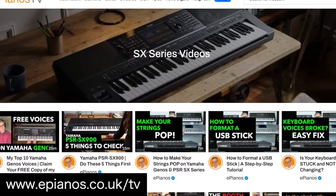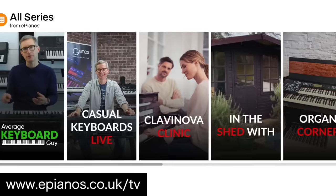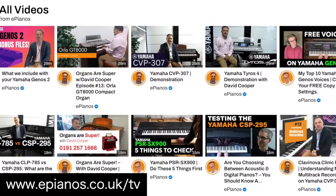And if you'd like to see detailed review and demonstration videos of the SX series keyboards, have a look on our YouTube channel or indeed epianos.co.uk/TV for exclusive videos made by ourselves on our website.